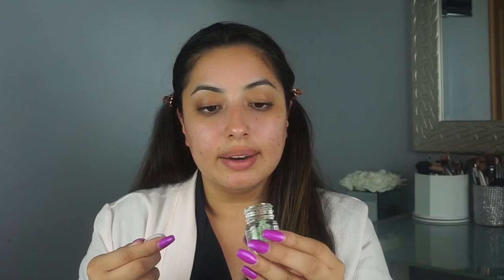Next up is the Lighten and Brighten Antioxidant Complex for Eyes. Let me open her up. This looks so pretty. It doesn't smell like anything — I thought it was going to be a liquidy thing, but I guess not. It feels like gel.